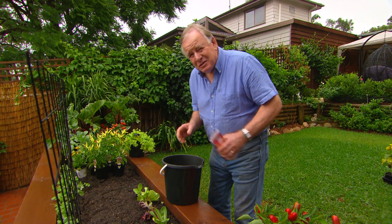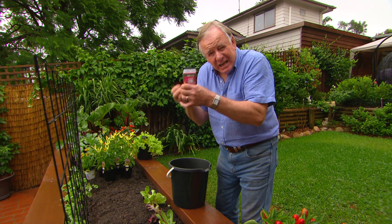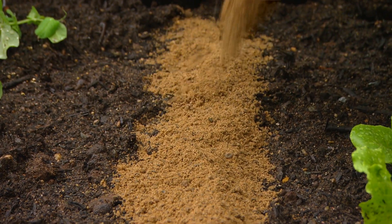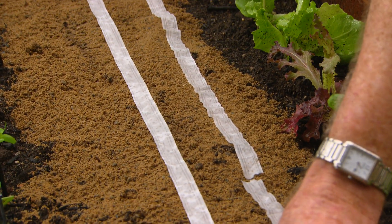When you're sowing carrots, the big problem is all the seed ends up on top of each other and the little seedlings are all fighting for space. The easiest and quickest way is with seed tape. Just put down a little seed bed of sand and then run the tape out — it is so easy.